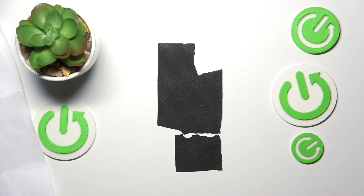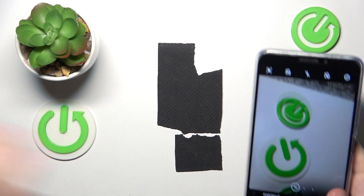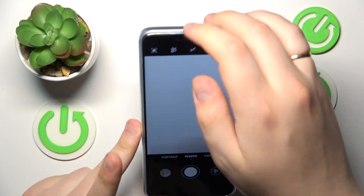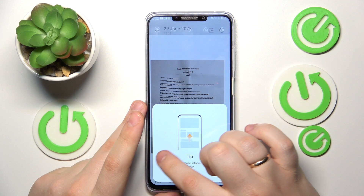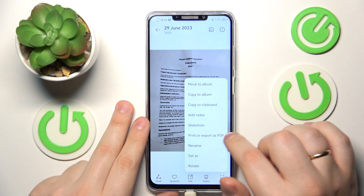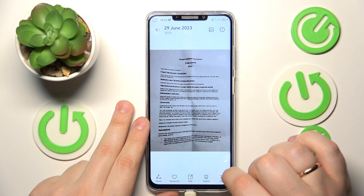Make sure that the document occupies the whole viewfinder space, that your document is aligned, and try to take a decent picture. Once the picture you are satisfied with is taken successfully, go ahead and open it, then go into the more menu and choose the print or export as PDF option from the list.